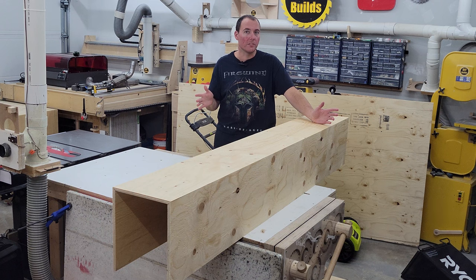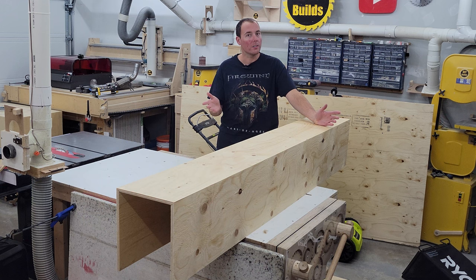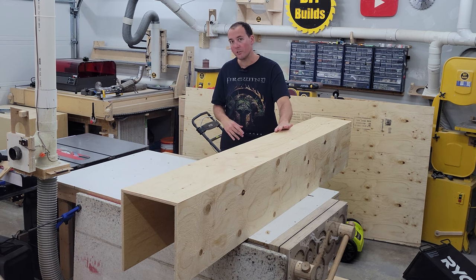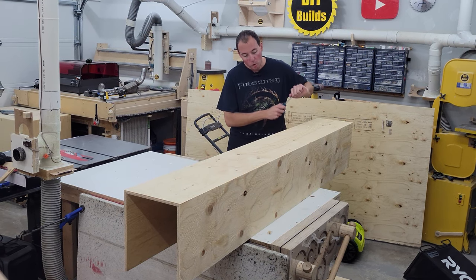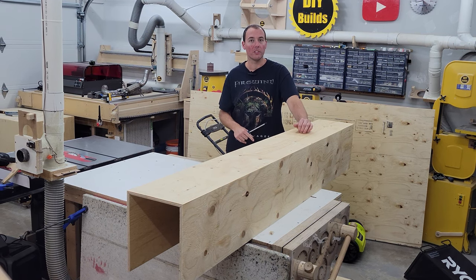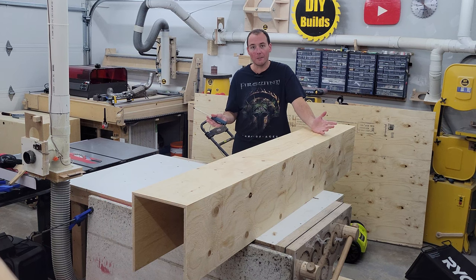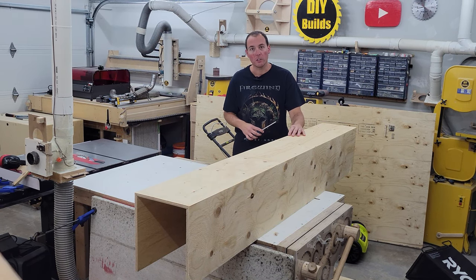The glue-up of the miters is complete. I've taken the tape off and inspected all the edges — it looks really good, but there are some places where the miters weren't exactly 100% perfect. To deal with this and also break the sharp edges, we're going to use a big round screwdriver pushed into the miter to fold the edges over on themselves. This really blends the two pieces of wood to look like one continuous piece, softening the corner and hiding any flaws.